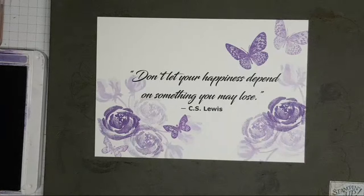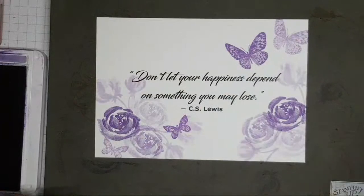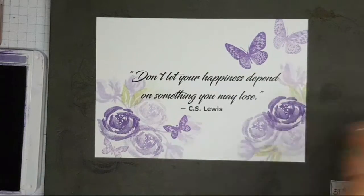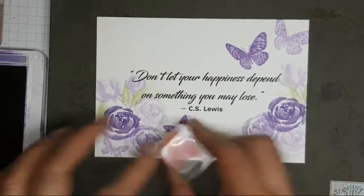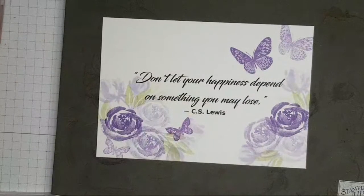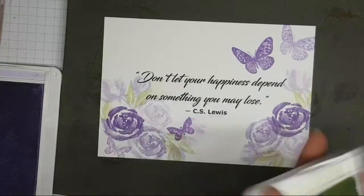Let's see what Soft Seafoam looks like against this — this was one of the colours I thought was going to look gorgeous next to Purple Posy. And it's just divine. Absolutely delectable. Look at that — Purple Posy against a darker colour, a darker palette.